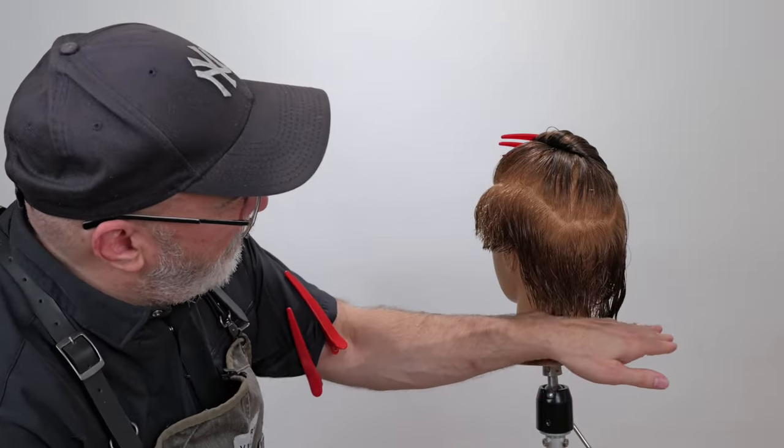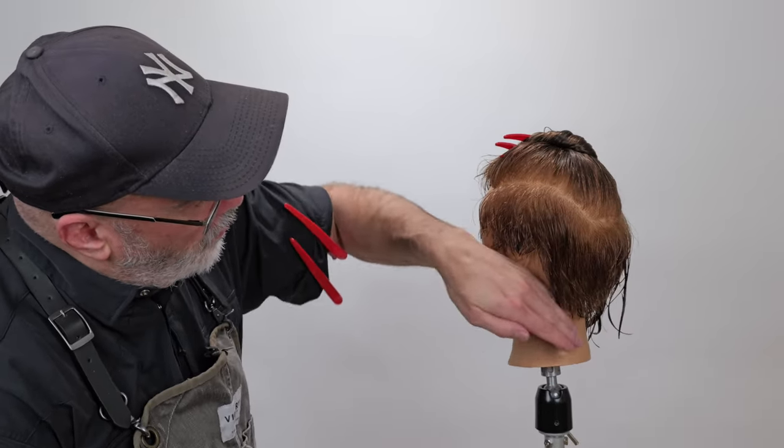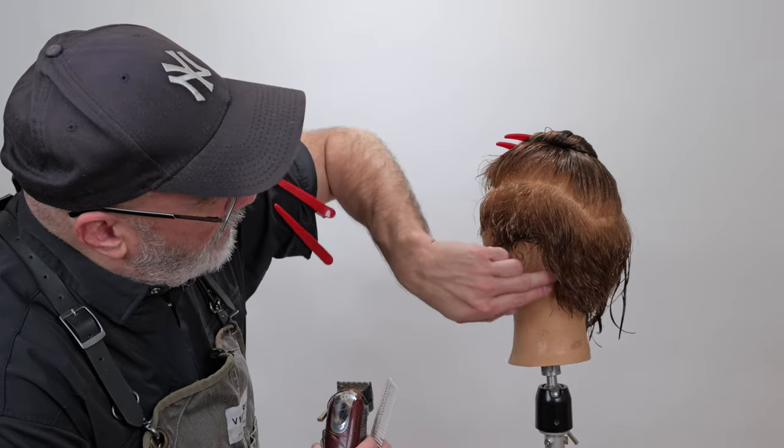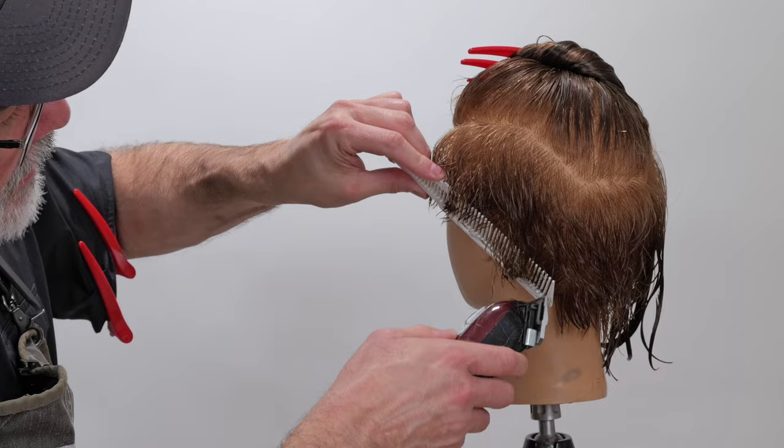In the back I've worked horizontally, then I come to the side and work horizontally as well. Then I'll go through and work at an angle parallel to the hairline right behind the ear, to blend the two together.